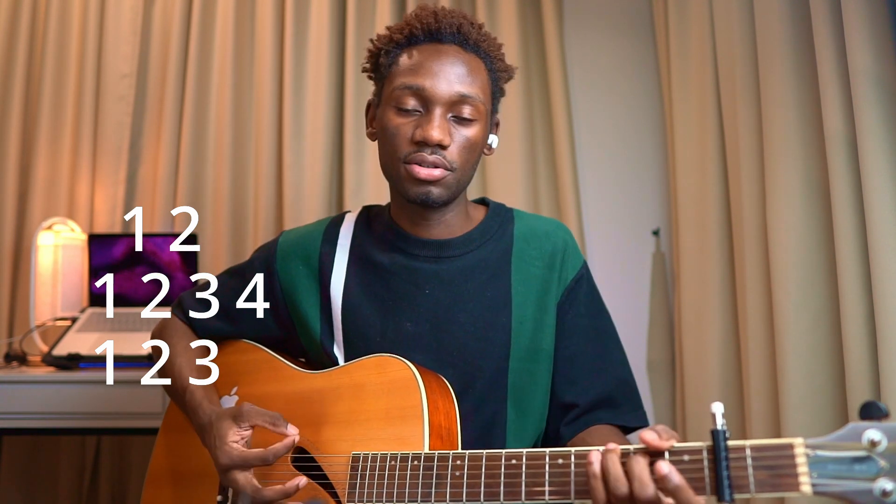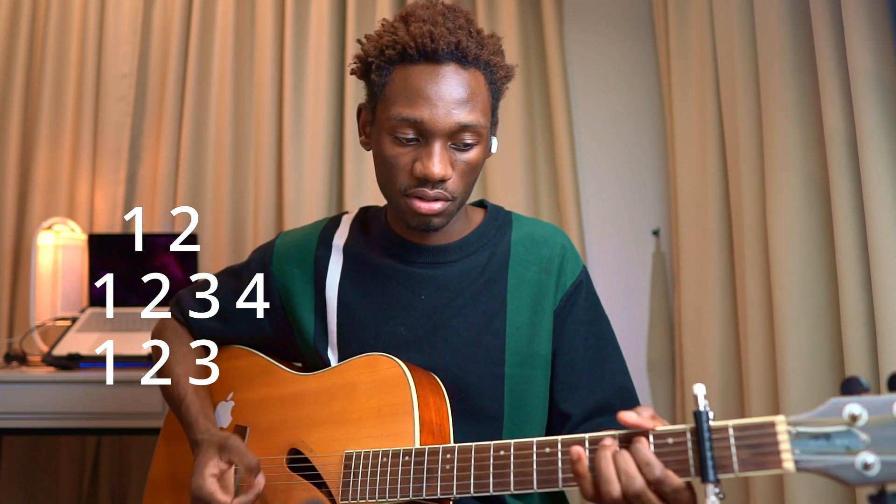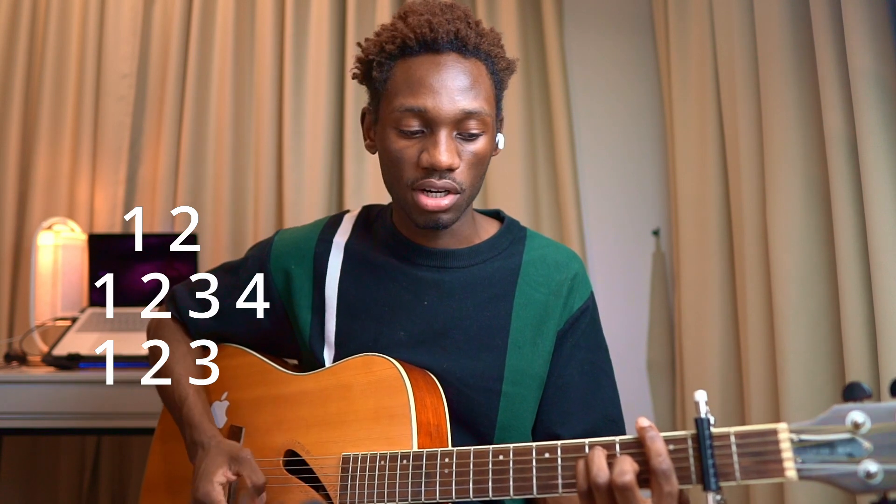So: one, two — one, two, three, four — one, two, three. And then one, two — one, two, three, four — one, two, three. One, two — one, two, three, four — one, two, three. One, two, three, four — one, two, three. And that's going to be it for your intro, verse, and post-chorus when he goes 'okay.' The first part of the chorus is super chilled — you just strum down, F to G, strumming down each chord. Super simple.